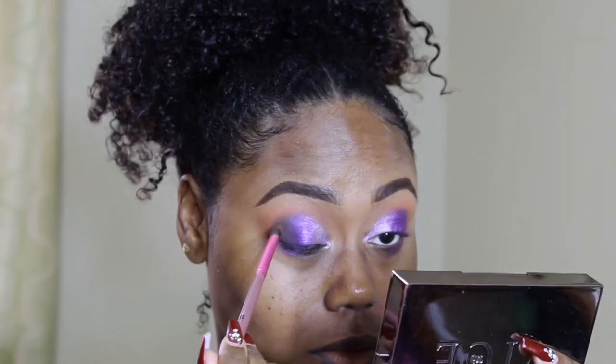I'm going to go back in with that outer corner color — I think we all know that's what I meant — and define it a little bit more. Alright guys, once again my camera stopped, but it's okay. I don't know how much you guys missed, but...